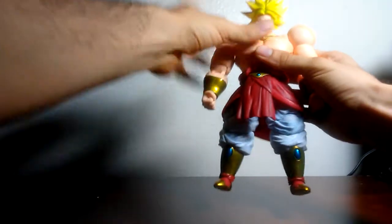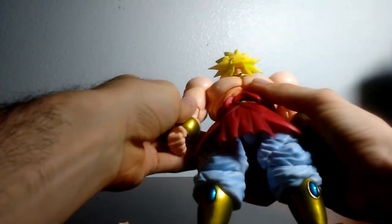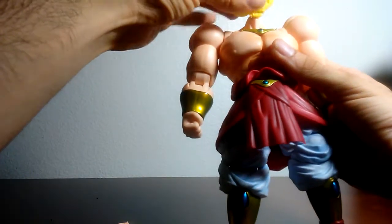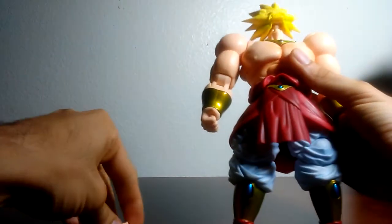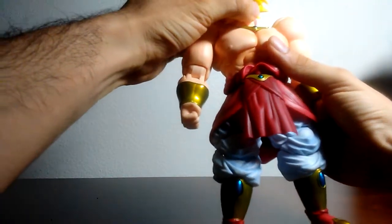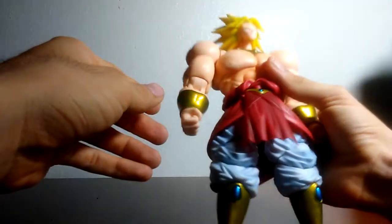In terms of articulation, let's start with the head. This figure's head actually has a double ball joint with a hinge at the top, so you can lift up the head and get it into different poses, which is something unique for this figure. You can move the head this much side to side, this much down, and this much up. It does look weird at certain angles, so you have to be careful.